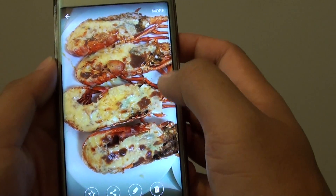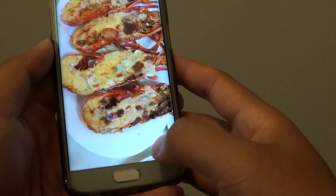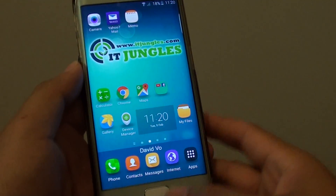So that's how we can copy or move photos to a different photo album in the gallery app. Finally, press on the home key to finish. Thank you for watching this video.